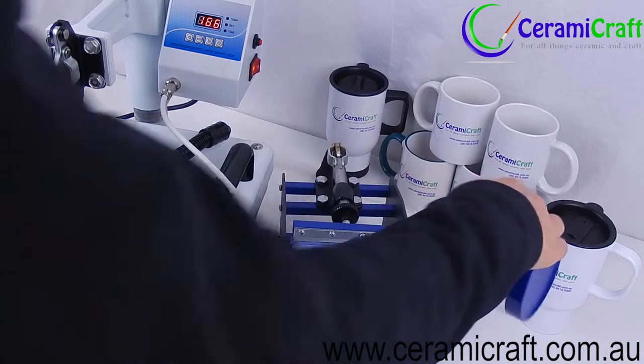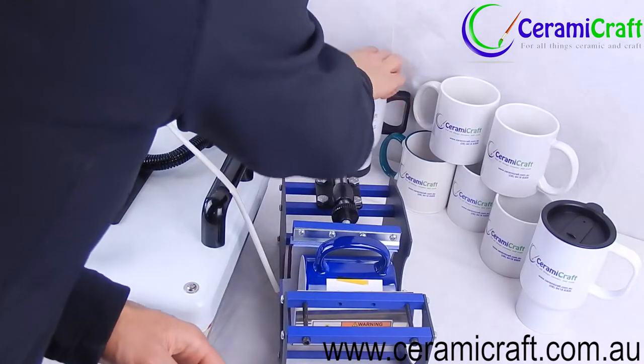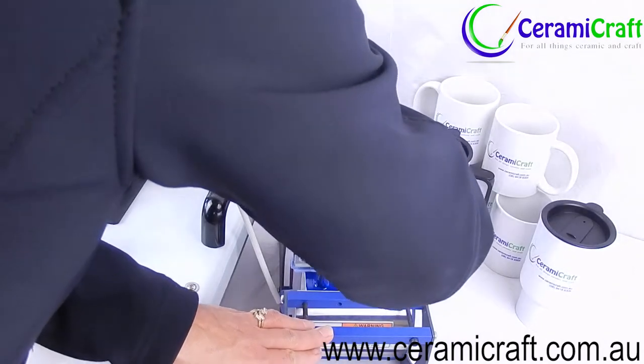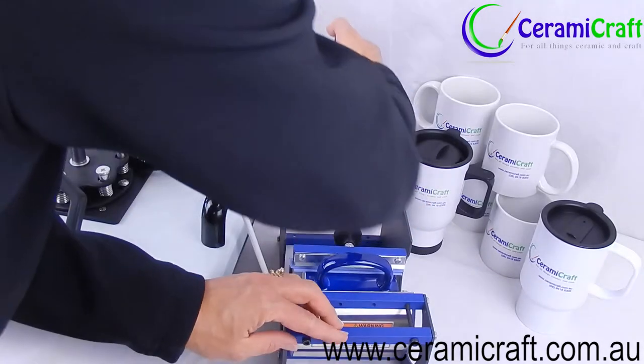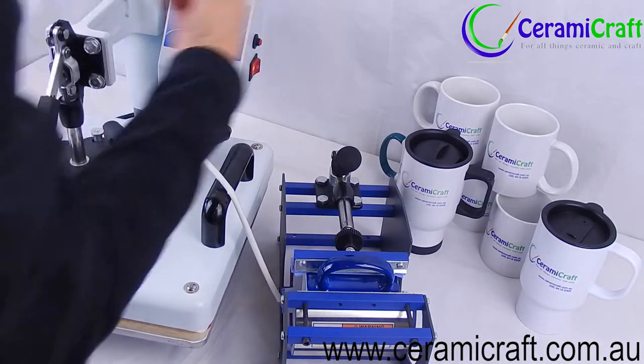Once the temperature is reached, insert the mug and close the press. You may need to adjust the pressure so it is quite firm. Press the start button and the timer will begin counting down.